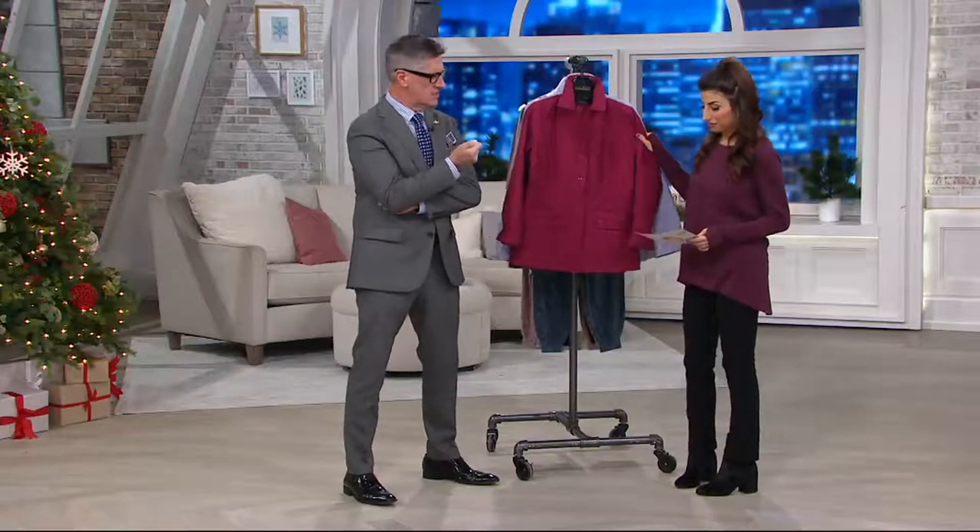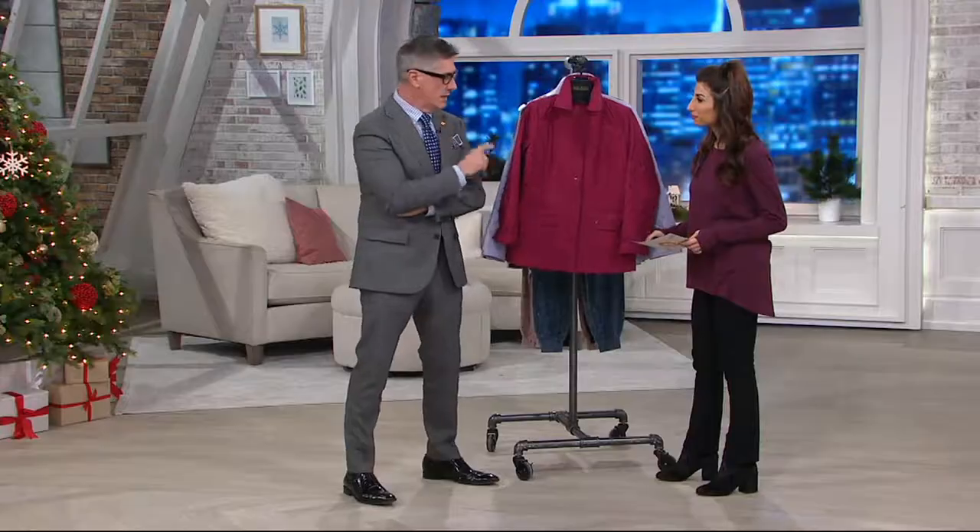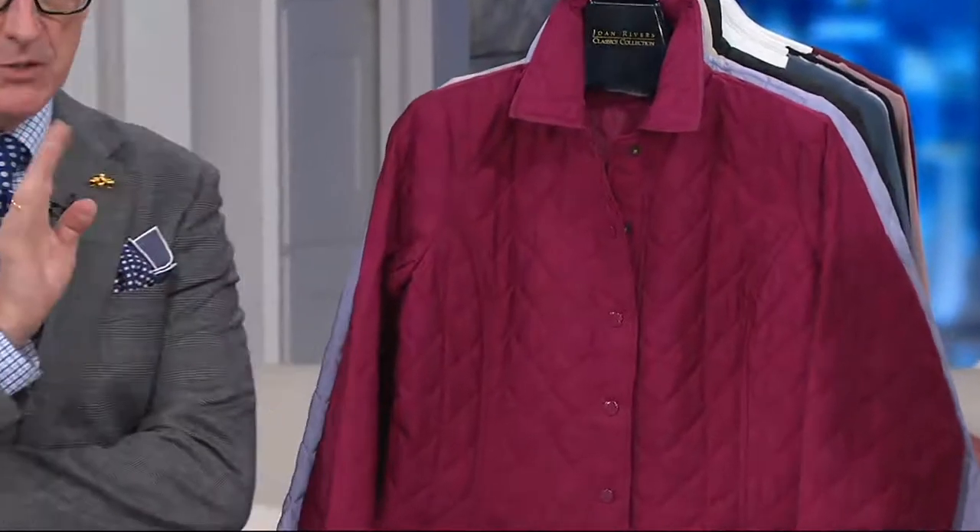We tend to do one every season. Joan loved a barn jacket, and we're kind of famous for them. This is something we've never done before, partially in the coloring, because we've got very cool, modern colors, and also in the quilting. Totally new way to quilt.